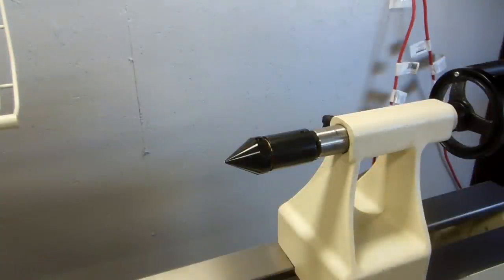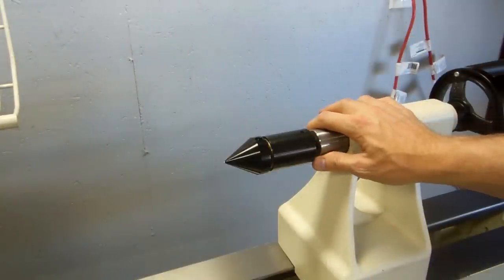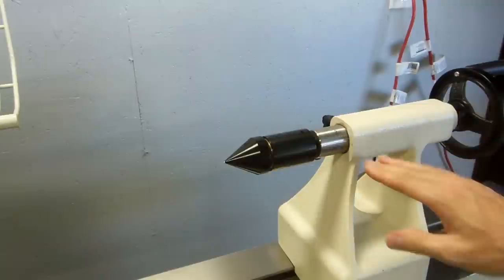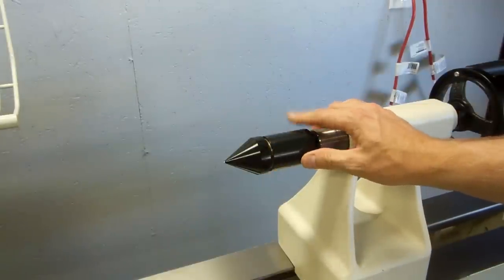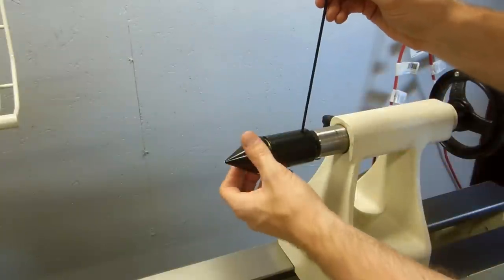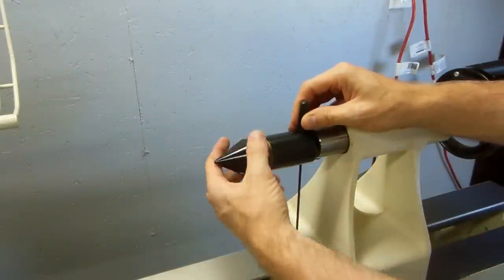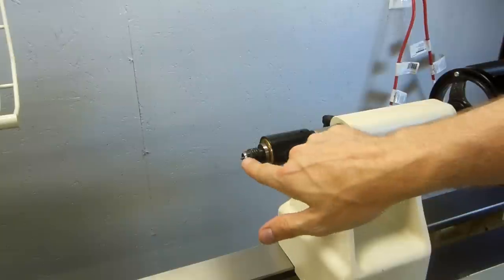What you're looking at here is the tail stock for the Jet 1642 lathe. This is all standard equipment, and this is the live center that comes with it — here's your 60-degree cone. This is pretty similar to the one-way live center, a little bit different. If you take off this cone and slide this pin in here to remove the cone, underneath you find this cup center with a point.